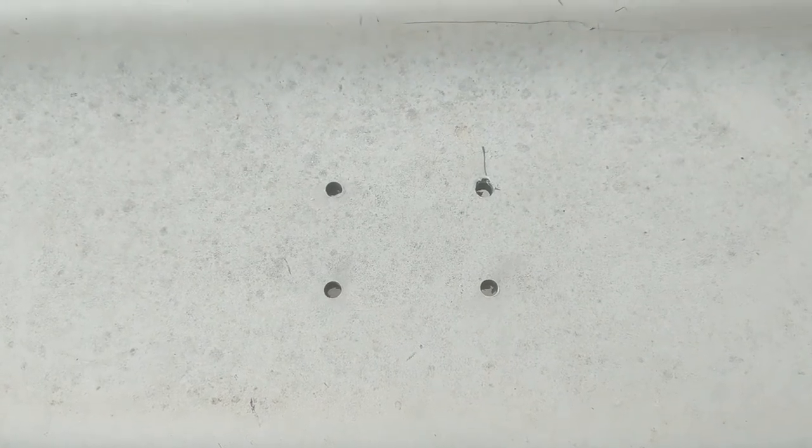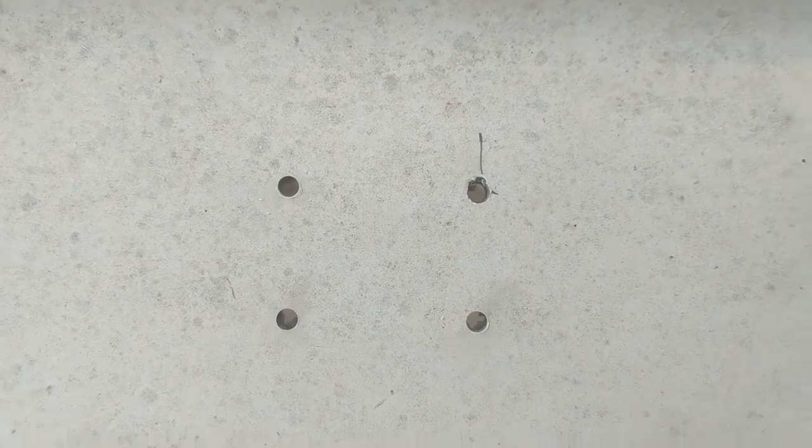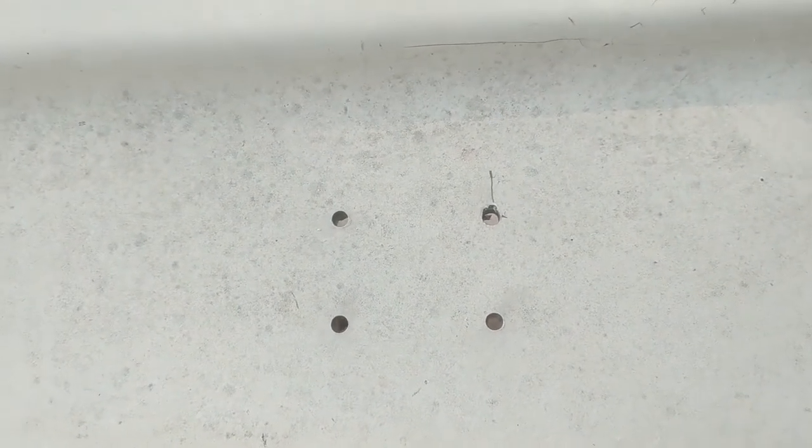And now we have four holes on the boat. They are pretty square and should work. So let's go ahead and throw the hardware on and pray everything lines up.